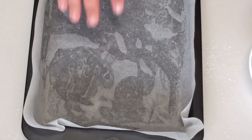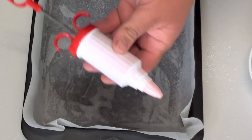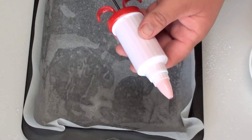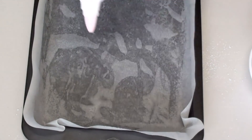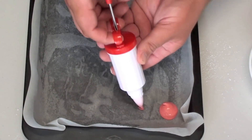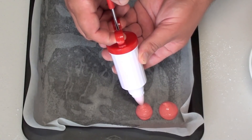Onto a baking tray with baking or parchment paper. I am going to use a piping gun — you can also use a piping bag or a ziplock bag with a small cut on the corner. Just pipe out small amounts onto the tray, just like so.